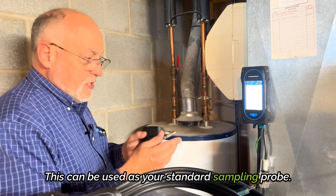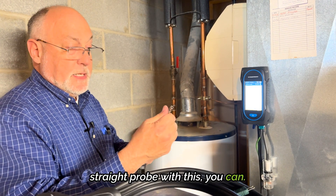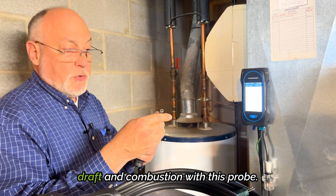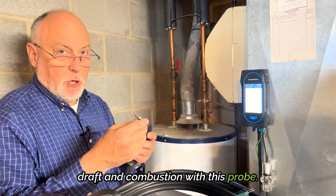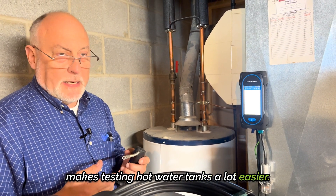This can be used as your standard sampling probe — you can replace your straight probe with this. You can do all your testing, both draft and combustion, with this probe. It's a really nice, elegant solution that makes testing hot water tanks a lot easier.